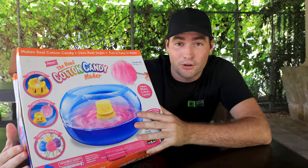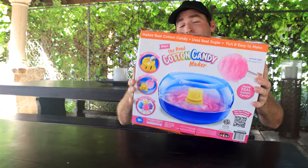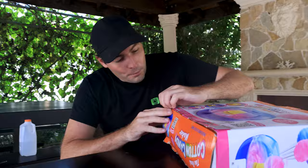If you guys saw his birthday video, you would realize that this cotton candy machine was one of the presents that he got. And today we are going to be making some cotton candy with a chimpanzee, but first we have to open this guy up.